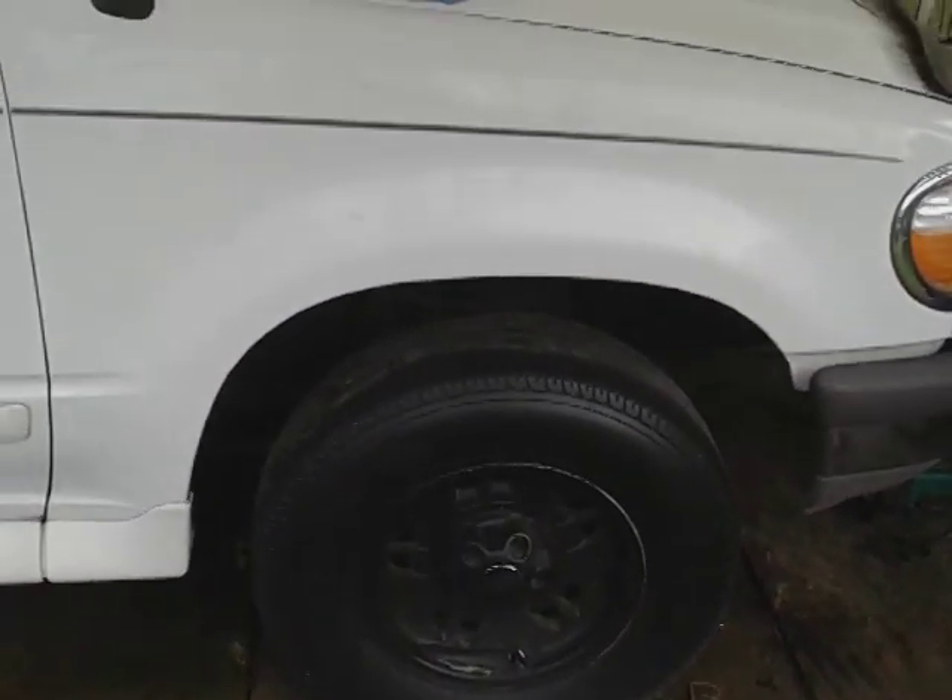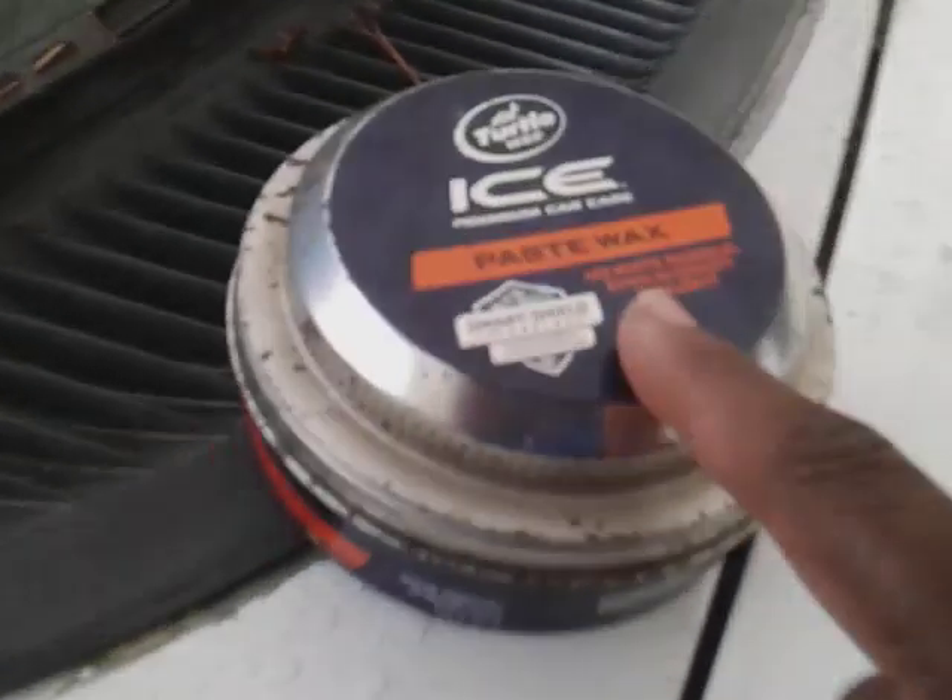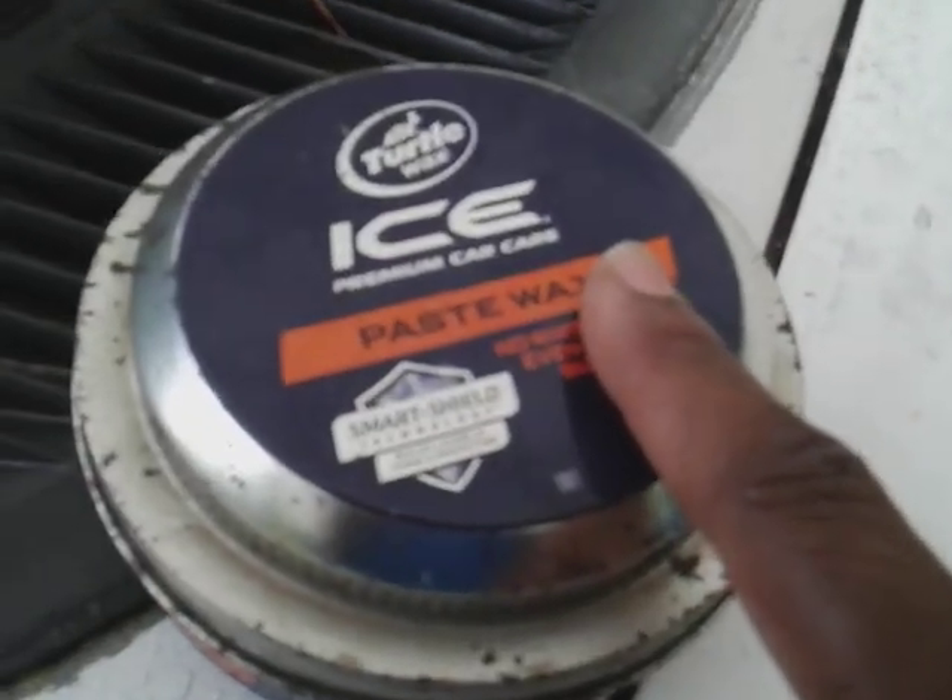So what I'm going to do is go ahead and buff this off. I said this stuff will last at least 12 months — this is a must-have for white cars. You want something superior on white because white doesn't really show you any defects. It'll just start fading, chipping, and looking dull — that's what happens with white paint.